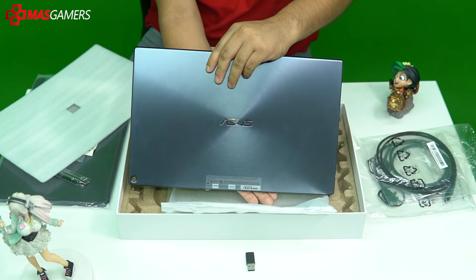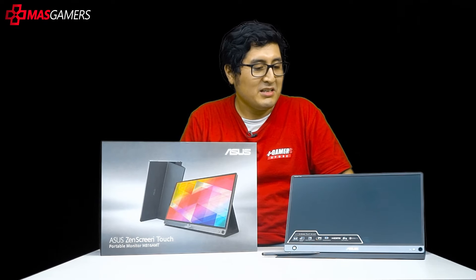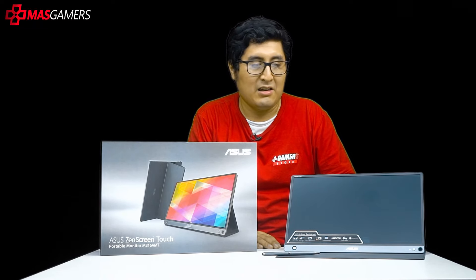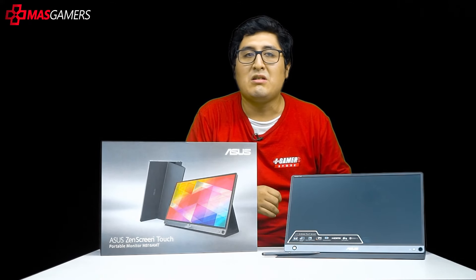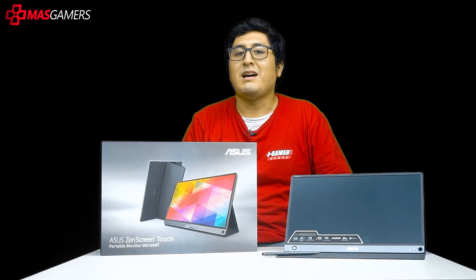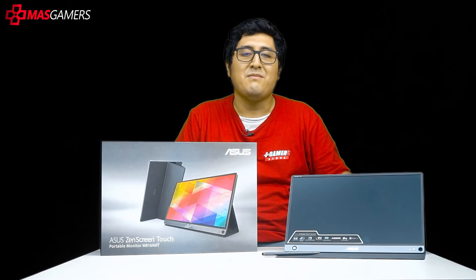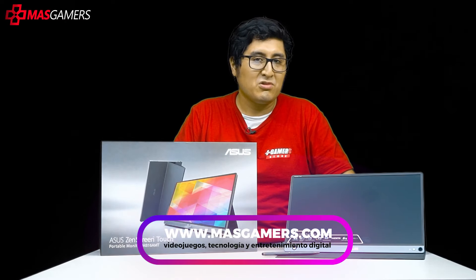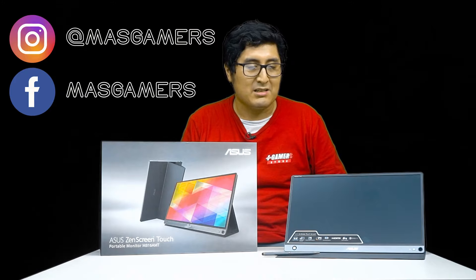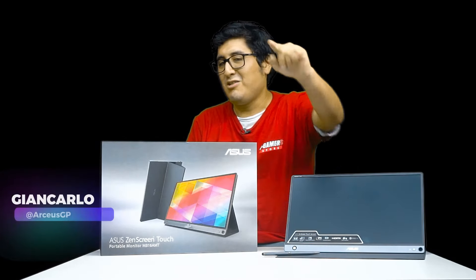The monitor arrives with a protective bag, and once removed you'd just need to charge it and it's 100% ready to use. I believe the segment this is most aimed at is those who want to expand their workflow without being too concerned about color gamut, those who need an additional monitor with them, and don't want to carry heavy monitors everywhere. I think this is a very good product. We thank Asus for letting us test it, and thank you all for reading and watching this review. Follow us on our social media for more information and news. My name is Giancarlo — see you next time, bye!